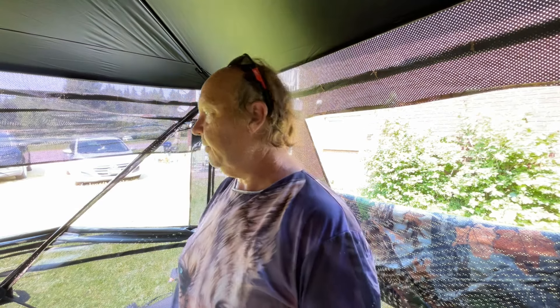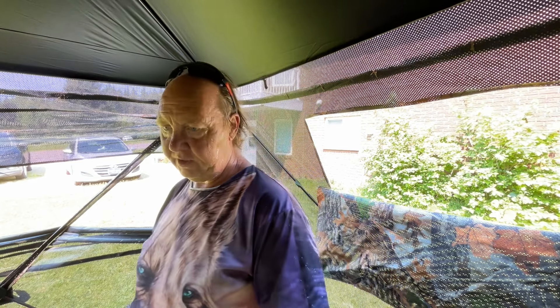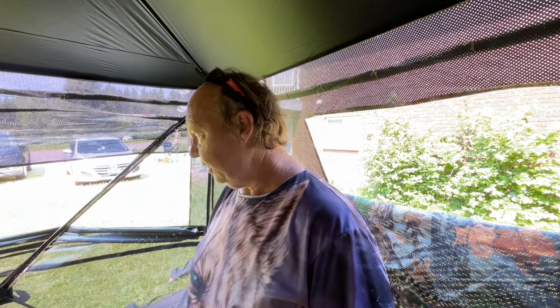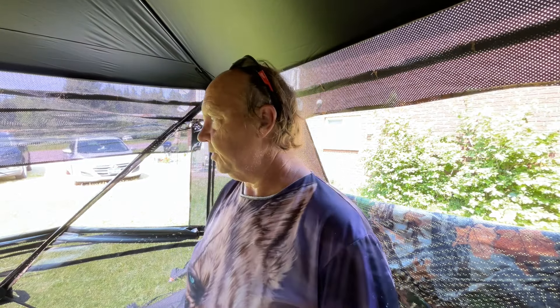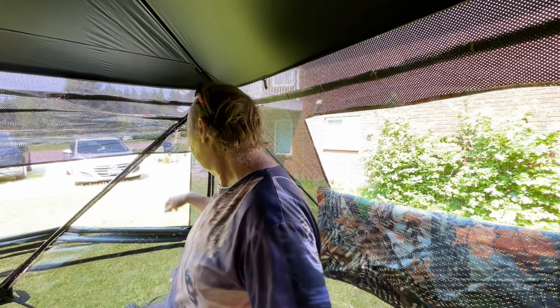It's definitely gonna be keeping us dry in the rain. The floor is also completely waterproof flooring — even if we set this up on a really wet area, that water is not coming through this floor. But we're not gonna do that anyways — we're gonna set it up dry. I think so far, looks good.